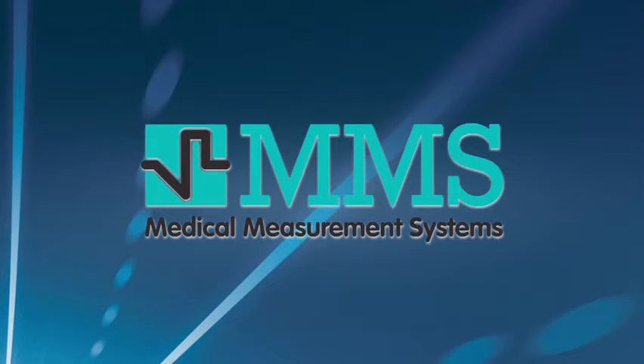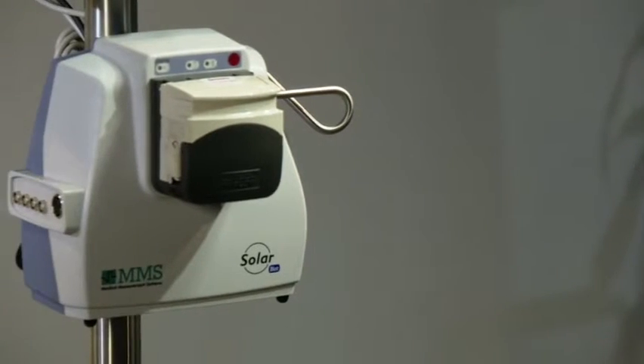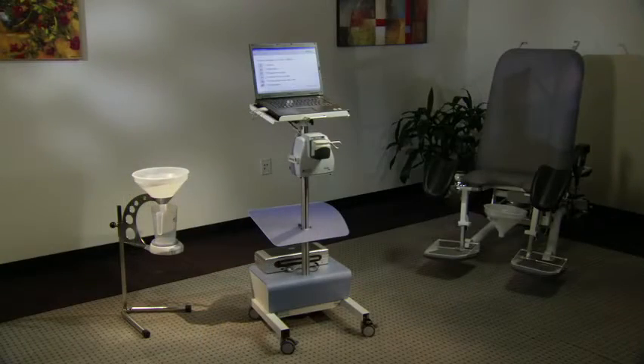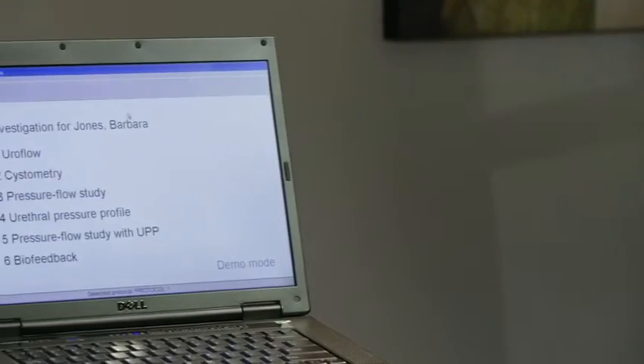Medical Measurement Systems is proud to introduce the SolarBlue Urodynamics System, an advanced diagnostic tool designed to improve patient care and enhance your practice. The SolarBlue Urodynamics System is a small, wireless, and easy means to diagnose the causes of incontinence and other urological disorders. It is without a doubt one of the simplest, full-functioning urodynamics devices on the market.